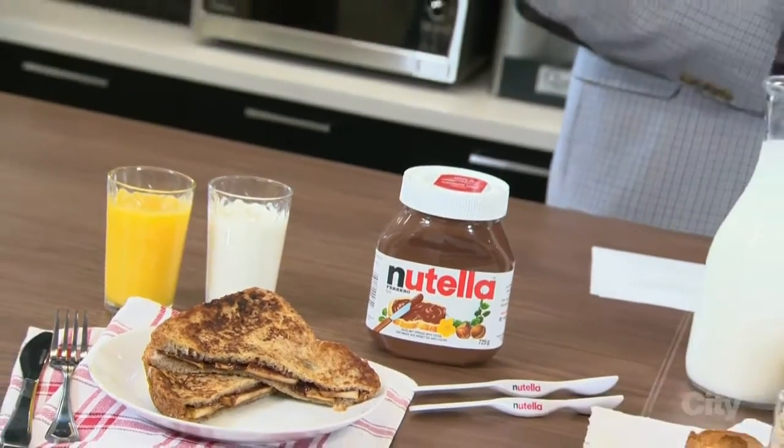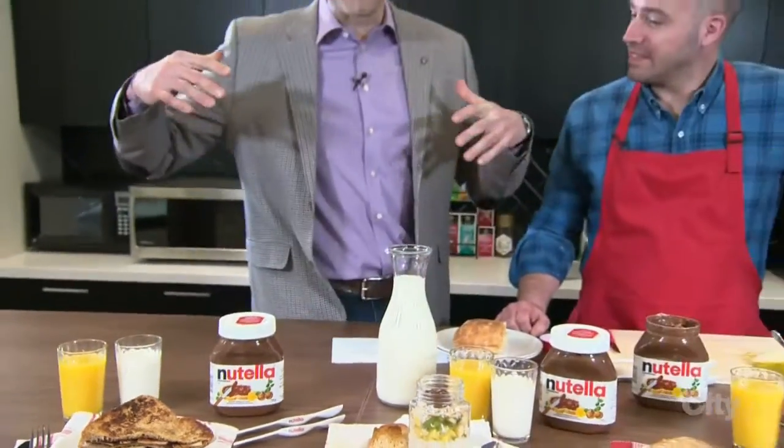We've got Chef Stefano Vaita with us today to talk about Nutella. How are you doing? Good, how are you? Good, thanks for having me — or I guess, thank you for coming in today. Well, thank you for having me.